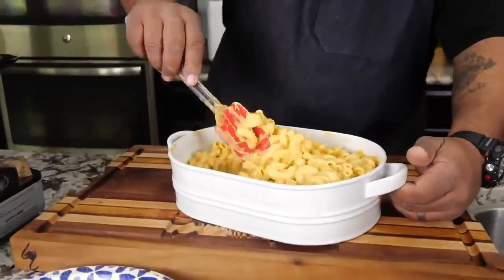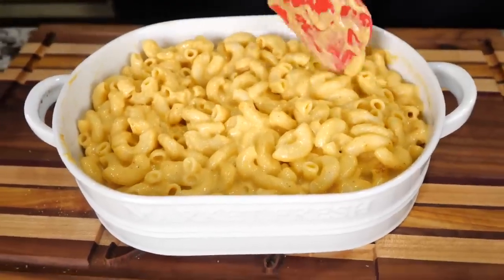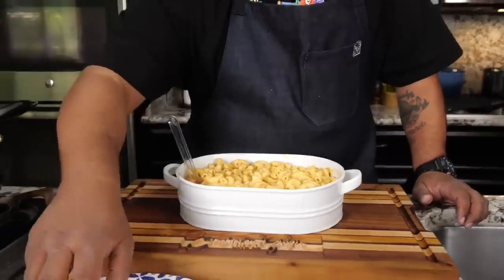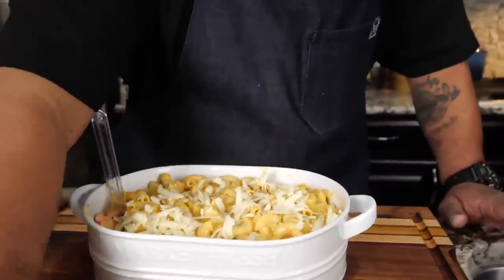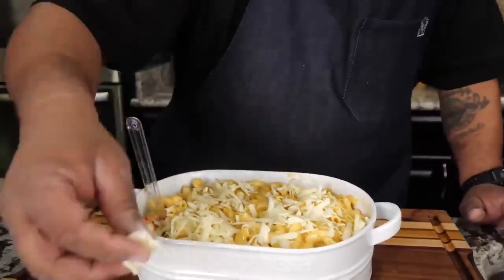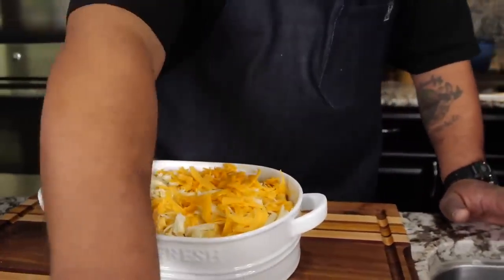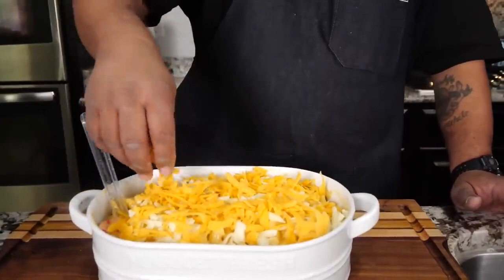Here you go folks — we already sampled it and know it's great at this stage, but we want to put this over the top and then bake it. I'm coming with that Monterey Jack right over the top — you don't need a whole lot, just a little bit. Then for the last topping we're putting cheddar, which is going to give it that color. Let me know what you think down in the comments.